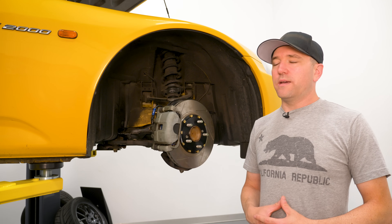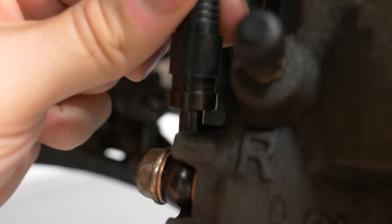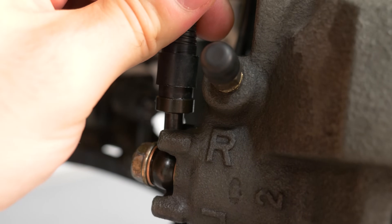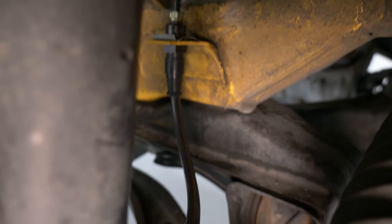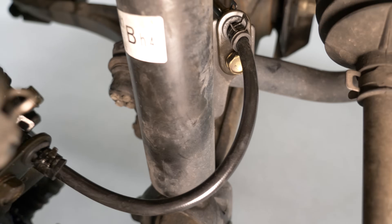The big reason for concern with stainless steel lines is the fittings — the ends that terminate either into the caliper or into the hard mounting point. Stainless steel lines are extremely rigid, depending on what brand you get, and if they have a coating, they're even less flexible.